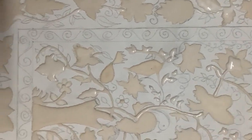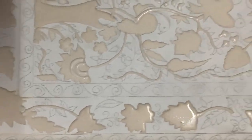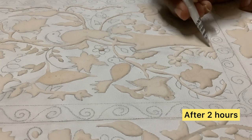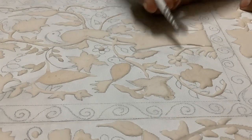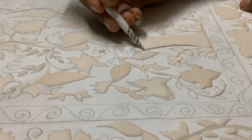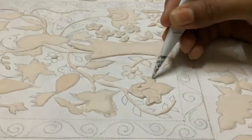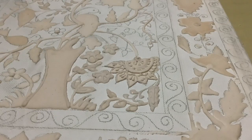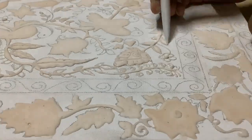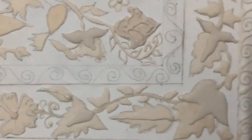And this is layer one of the paste. Layer two is basically for increasing detailing, so I'm doing that. And this is how layer two looks like.